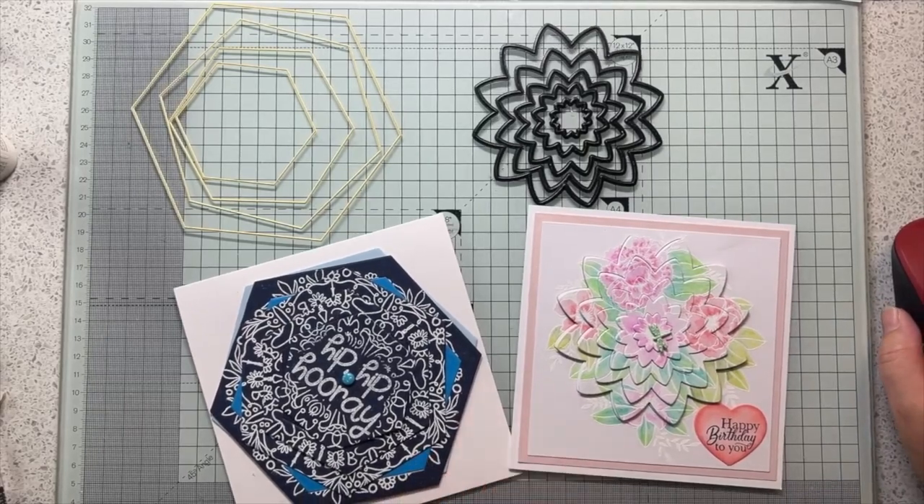There you go - two more puzzle card ideas. I might have another go doing something with more rainbow colours so you can see what I mean better. Thanks for watching, hope you enjoyed that one again. If you did like it, if you could give me a thumbs up, a like, a subscribe, that would be amazing. Thanks for watching, bye!